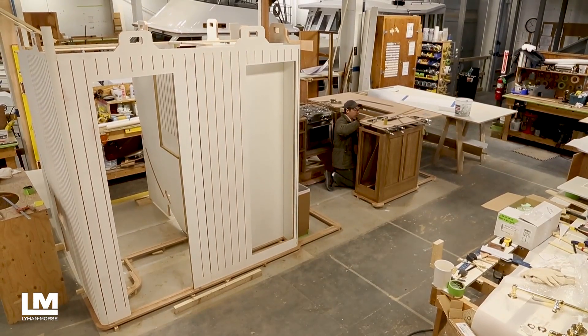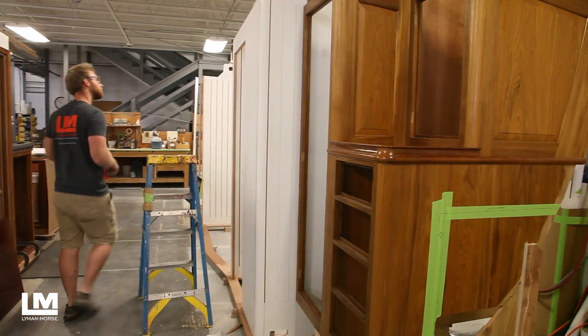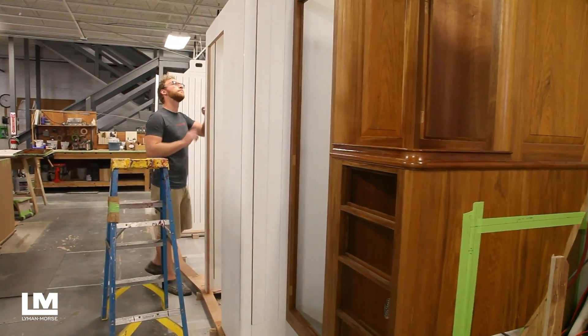This is the first module for Anna, the first interior component. It's going to be built in one enormous piece, and we will lift it up with a crane and set it into the boat in a nearly complete form.